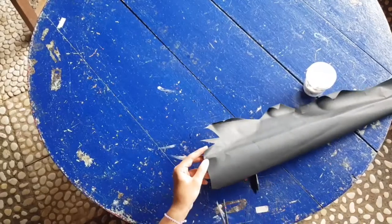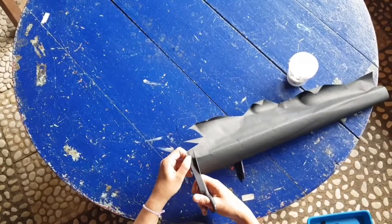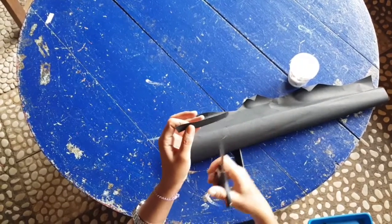Next, you need to cut the black paper, like this.